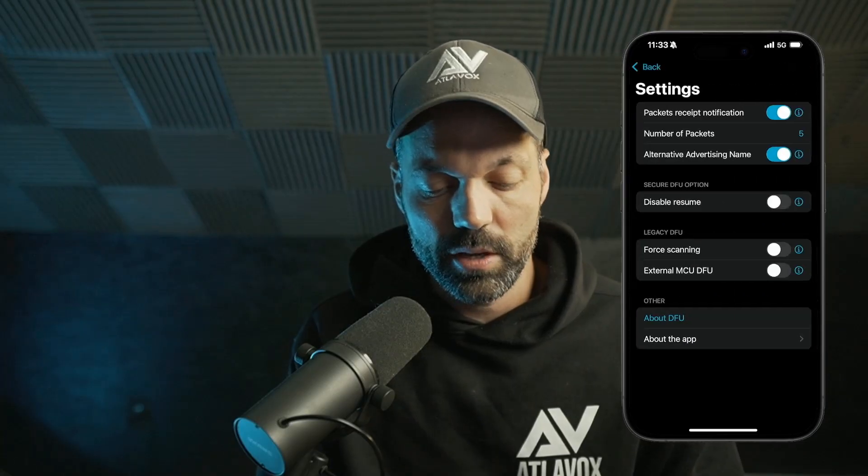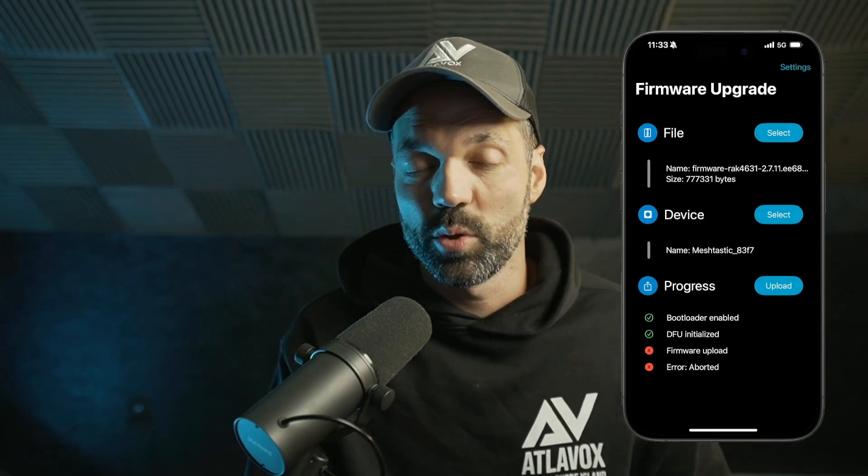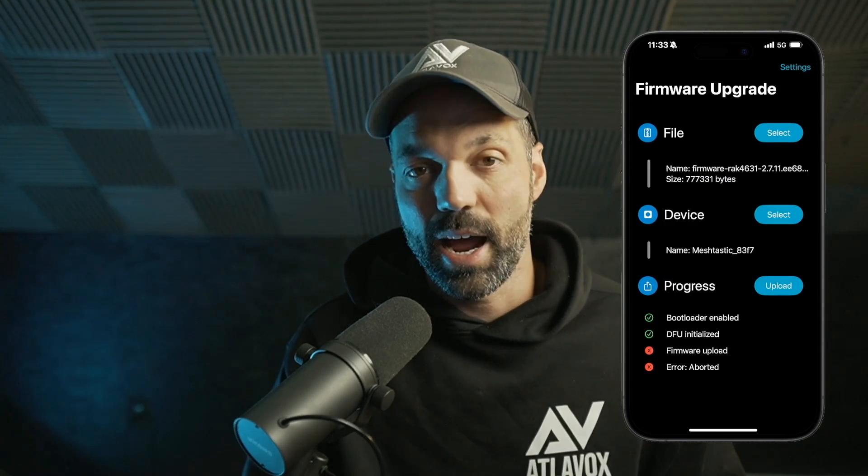There are some settings in the app that you need to configure, which we'll go over. Then you just get within Bluetooth range of your device, select the device from the list, and tap upload.